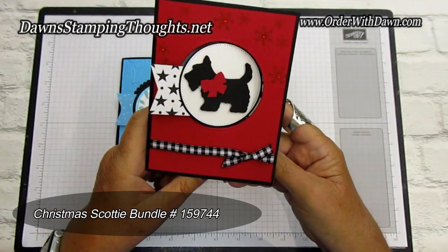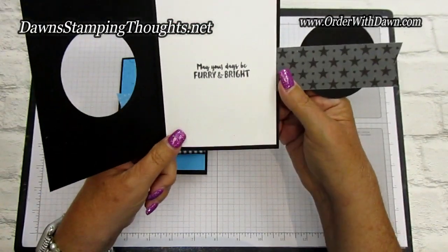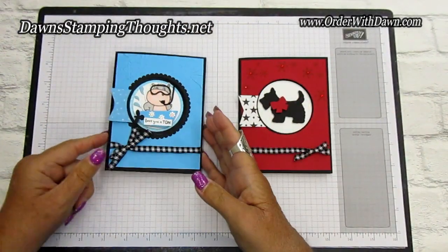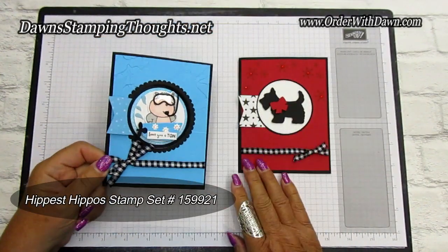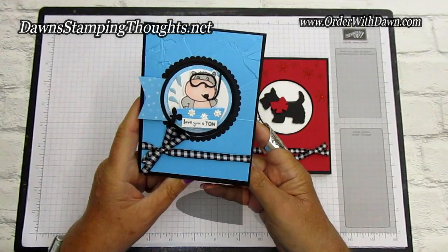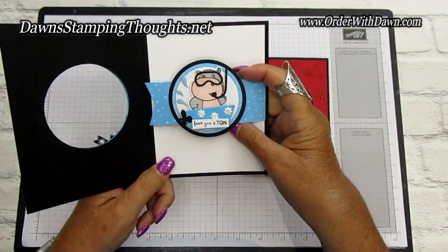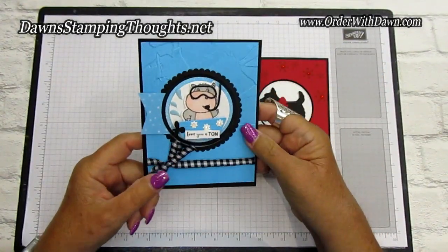So this is the way the card sits when it's closed, and then when you open it, it has this little flap on the inside. Isn't that adorable? And then I made this one using the Hippest Hippos, which is a free celebration set. You open it and then you have the greeting on the inside right there. Isn't it adorable?